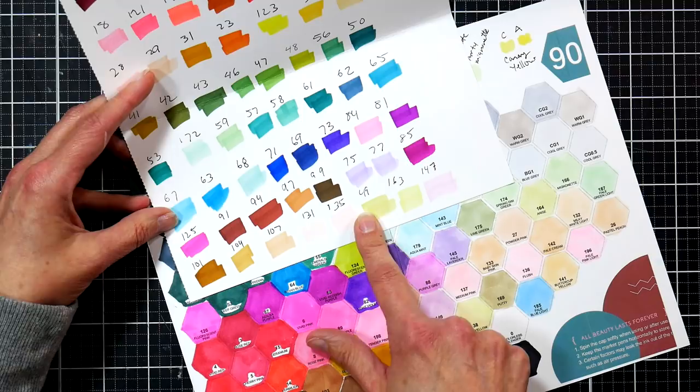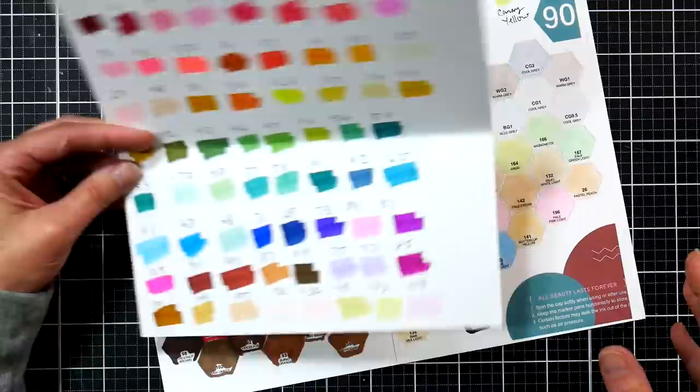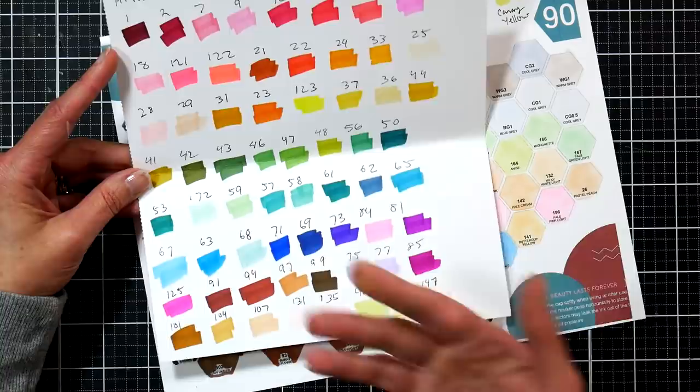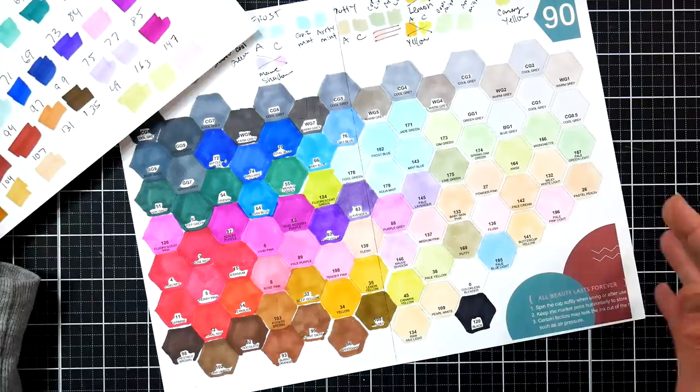If you had the original 80 set combined with the skin tones in this set, you'd have a better range. There aren't a lot of mid-tones here, so it might be frustrating for skin tones — you've got darks and lights but not much in the middle. But with the 80 set you've got mid-tones to really work in, and you can overlap pinks, light purples, greens, and grays to get a good look. They do have a separate skin tone set, which is also a good option.